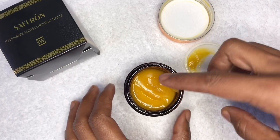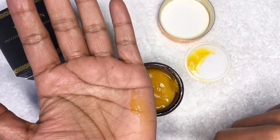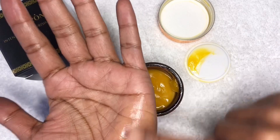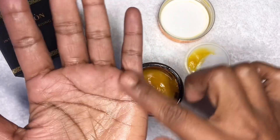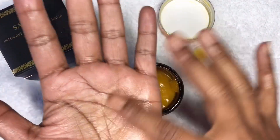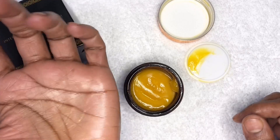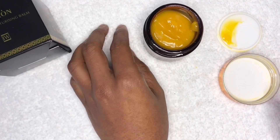Because of the saffron, like many other saffron products, it is going to have a slight tinge of yellow and orange to it. Once you blend it into the skin that disappears, but it's worth mentioning because if you are putting clothes on depending on where you rub it in, it may transfer onto the clothes, so just be wary of that.